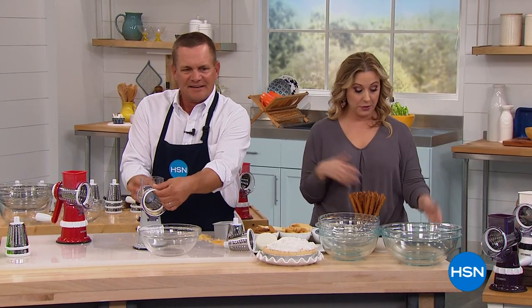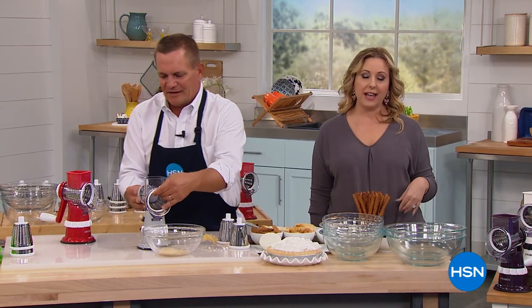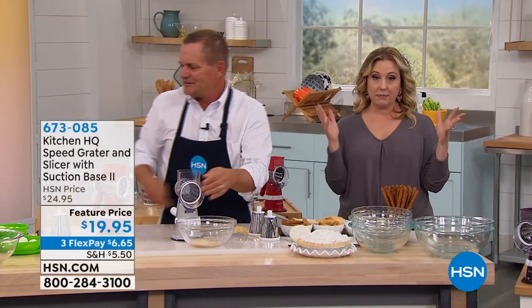By the way, we're live on Facebook. If you want to say hi, it's on my Facebook page, Helen Keeney, and also HSN's main page. You can also call us — we're here live during any show.